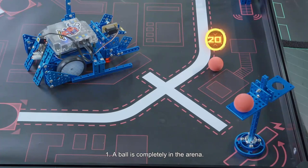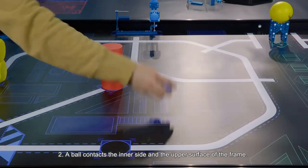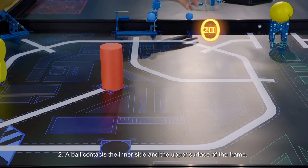Scoring status for Mission 1: 1. A ball is completely in the arena. 2. A ball contacts the inner side and upper surface of the frame.